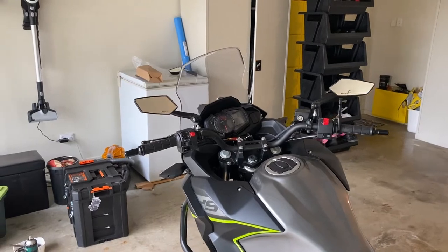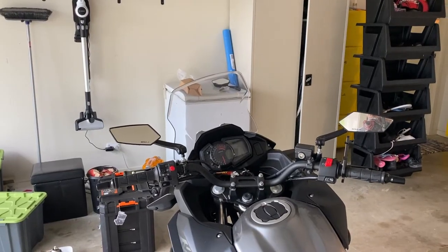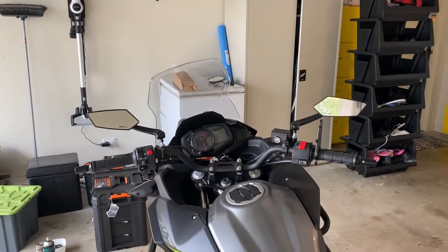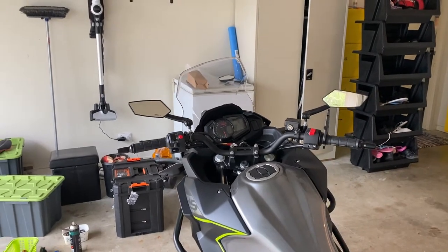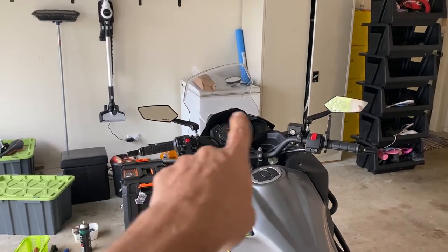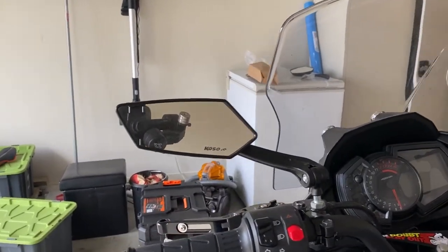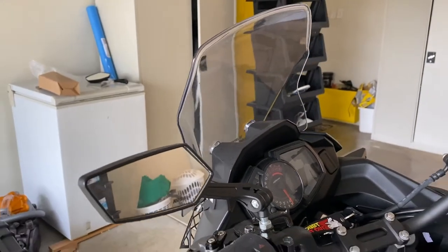Hello everybody, welcome to Vroom Vroom Zoom, and today I'm in the garage again. After the first ride with the stock mirrors, I thought I don't really want to ruin these when I go down again. So what I did was get rid of the factory mirror and put on these little Coso fakies from Aliexpress. There they are — they look pretty cool but they're very flimsy and absolutely useless to see anything out of.